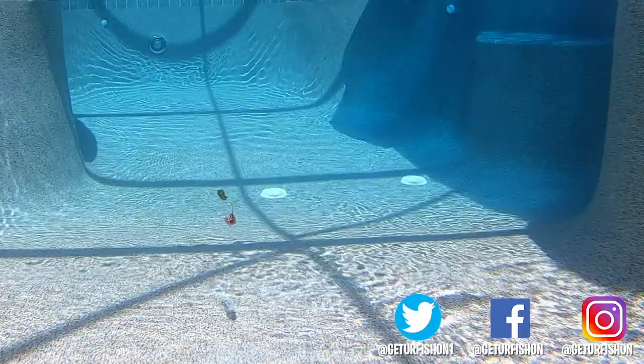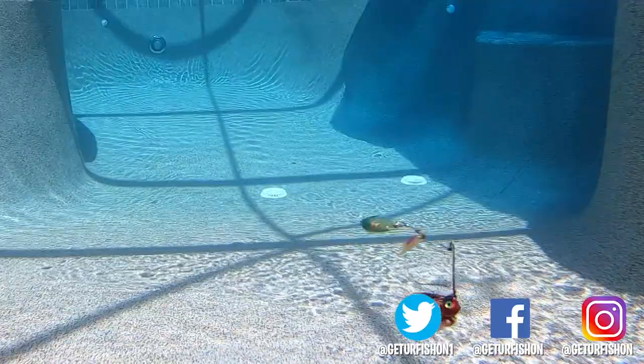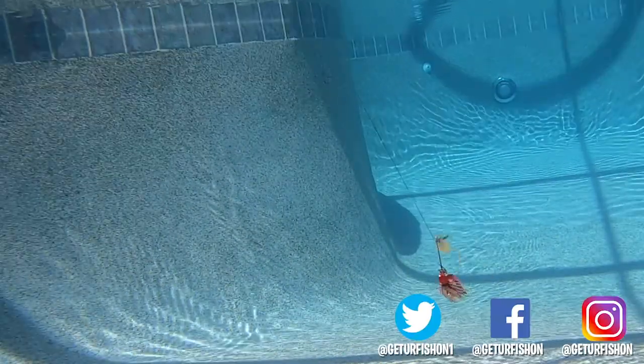Facebook.com/FishingFlorida. There it is. Thank you. And we hope you are having a blessed day. Remember, take a kid fishing, get your fish on. We will see you soon. Cheers.